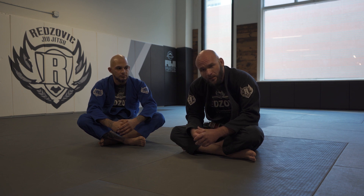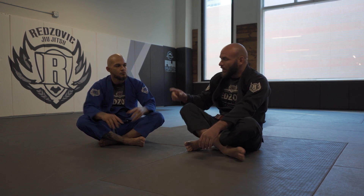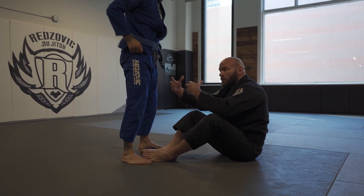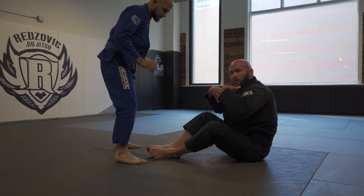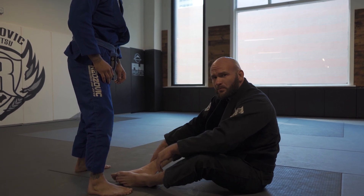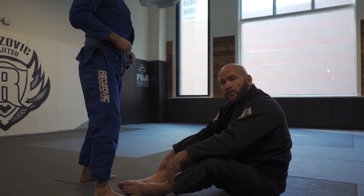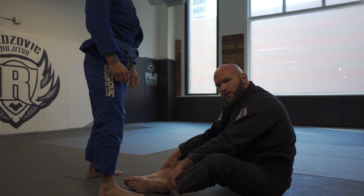Let's take a look at a situation where we can enter into the single leg X. What we've been talking about in class is working with a situation where you have a guard player and a guard passer — no one has a connection yet. This is one of the most important battles because the person who gets the grips first is usually going to have control of the match at that moment. So it's important that we get the grips first and get our connection.